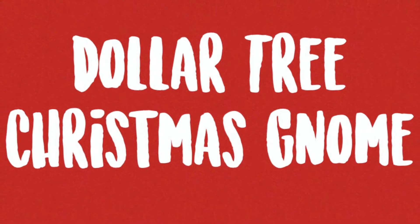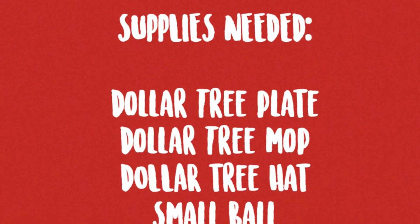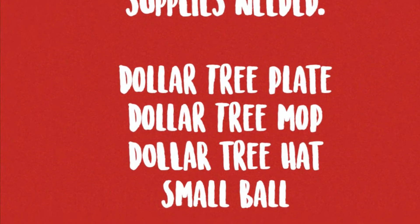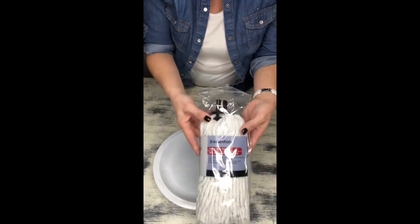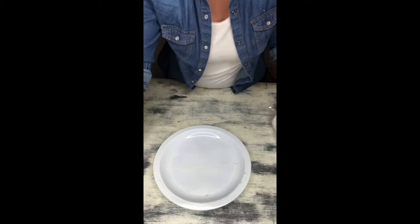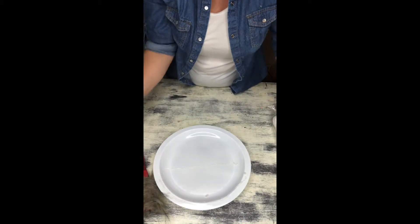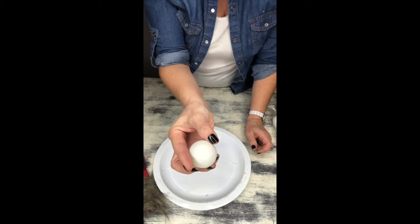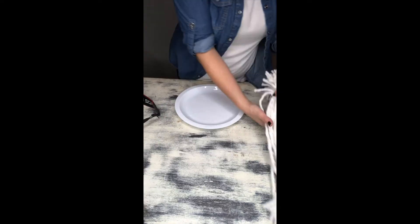Hey everyone! Welcome to Create Make Decorate with Nikki. For today's Dollar Tree DIY I have a really cute Christmas gnome to share with you. You're gonna need to pick up a pack of plates over at the Dollar Tree — I picked up these white ones, they were two for a dollar. You're also gonna need a mop, a hat of some kind, as well as a ball or something round. This was actually a pack of beer pong balls.